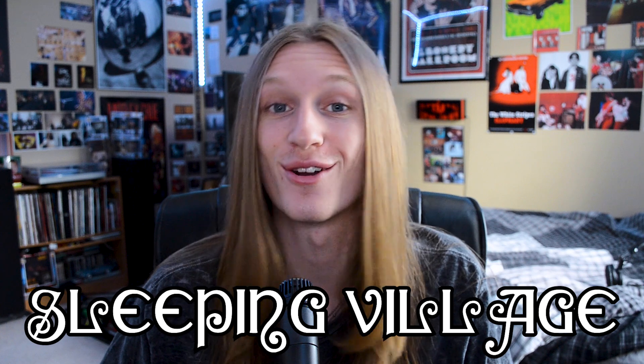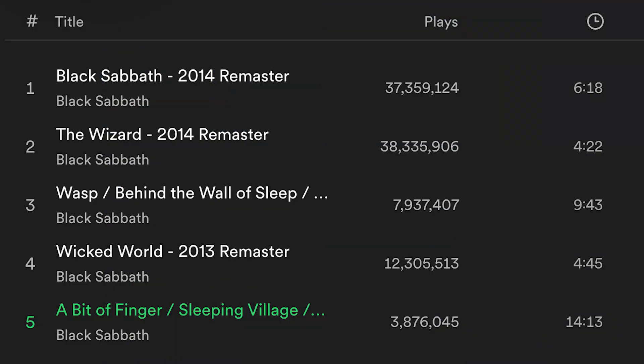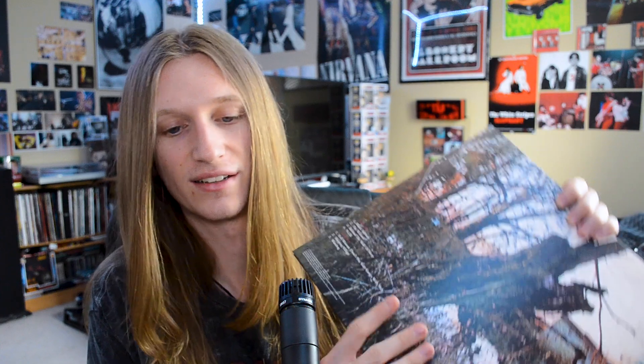Black Sabbath's debut album is quite possibly the most influential metal album of all time, and the song I want to take a look at today is Sleeping Village. This song may be hard to find on this album just because of the way the tracks are listed, but it is the fifth song on Apple Music or Spotify. On those platforms it's called 'A Bit of Finger / Sleeping Village / Warning,' but it is just the opening — about the first minute of that nine-minute track. On the record I own, it is the second song on side two, or the sixth song technically.